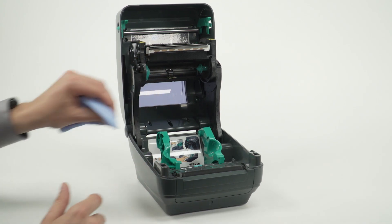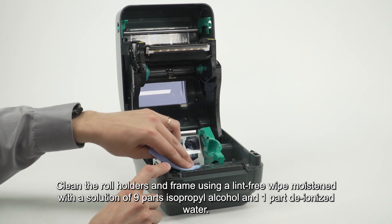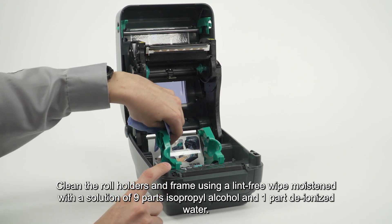Clean the roll holders and frame using a lint-free wipe moistened with a solution of nine parts isopropyl alcohol and one part deionized water.